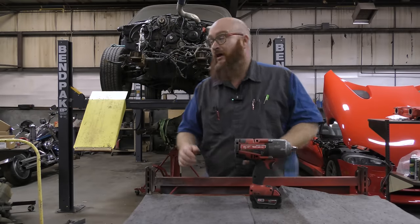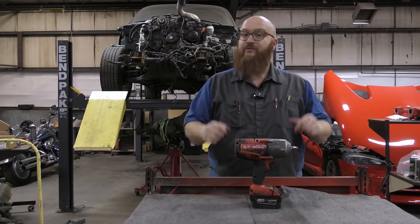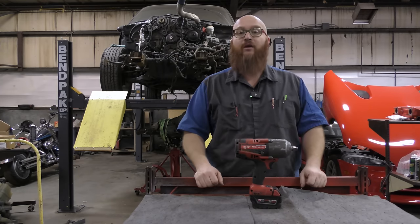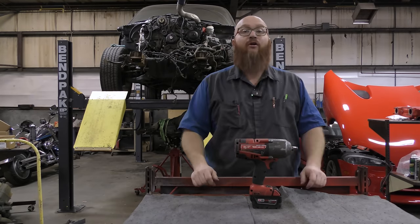Before we get started, you'll definitely see some progress on the Duramax swap RCSB Chevy that you guys have seen a video on. There is a video coming soon. I've made great strides on that one and it's coming together very nicely.